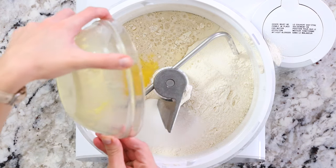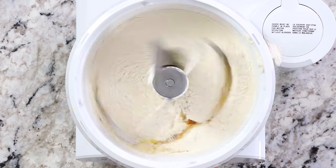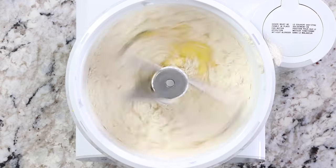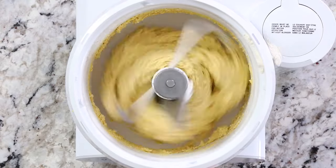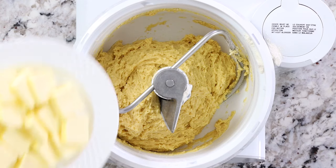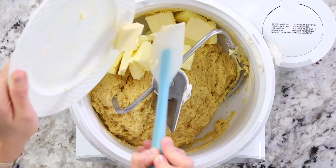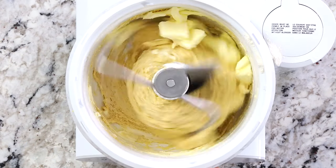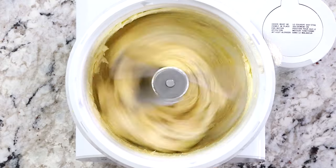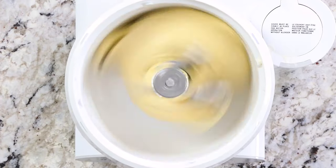Then add in the beaten eggs along with a teaspoon of vanilla extract. Using the hook attachment, turn the mixer on low speed and let it mix until you don't see any more patches of flour, then pick it up to high speed and let the dough come together. Once the dough has started to take shape, add one cup of sliced softened unsalted butter and continue kneading on high speed for about 10 minutes or until smooth and elastic. If the dough doesn't come together after 15 minutes, add an additional quarter cup of bread flour.